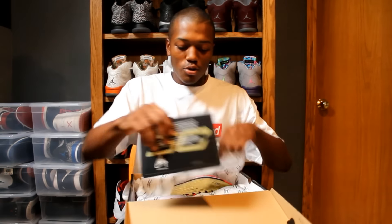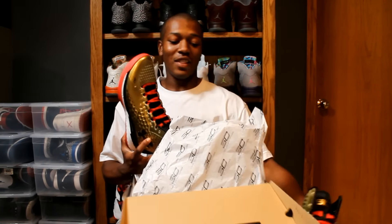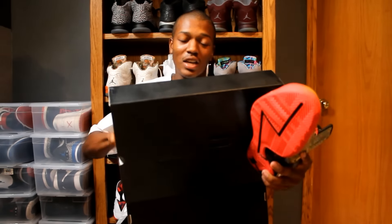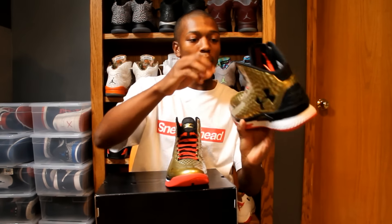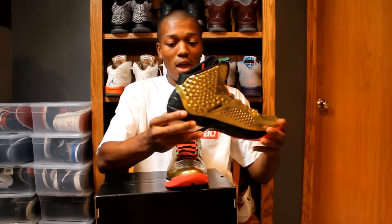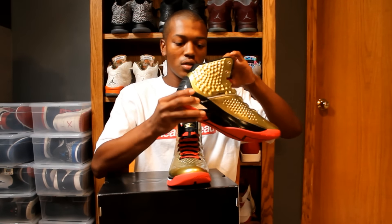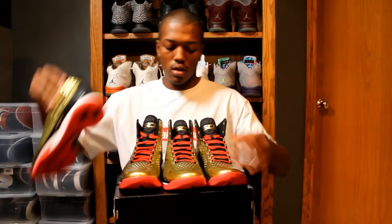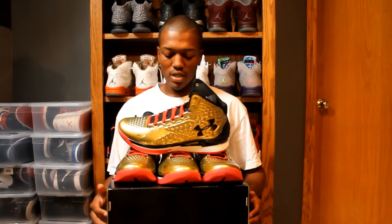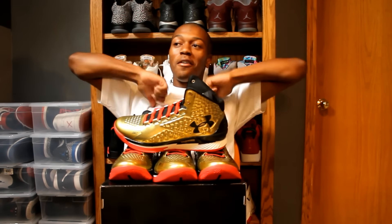This shoe is a crazy shoe. On release day I woke up and it was like Under Armour dropping a limited edition Curry One. They said supposedly 250 or less pairs, because these were for all the All-American campers. Yeah, this is a clean shoe. This is what we did — the Curry One. Huge fan. Steph. The GOAT.